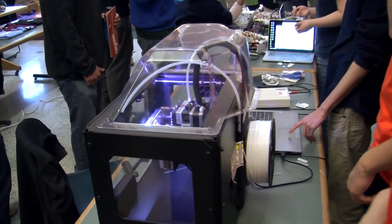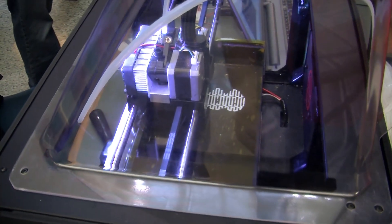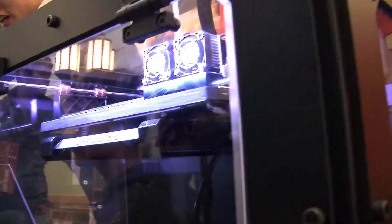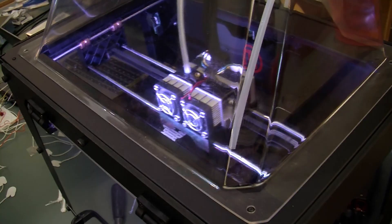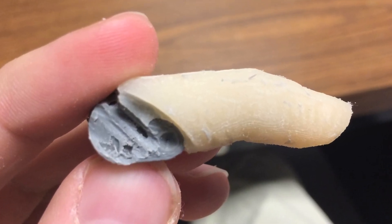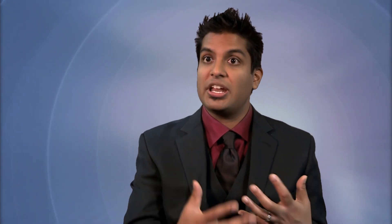One of the biggest advantages of 3D printing is that we can rapidly prototype all of these hands anywhere. When we went to Ecuador, they had a 3D printer there so we could prototype on-site. We can customize the colors, the materials — we've used a material called NinjaFlex to make the hands more rubbery and skin-like — and we can customize the size, whether we're making a hand for a child or an adult.